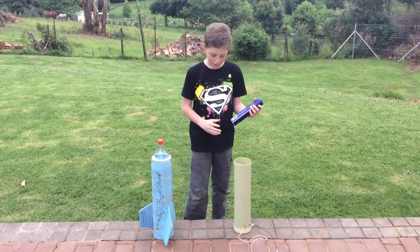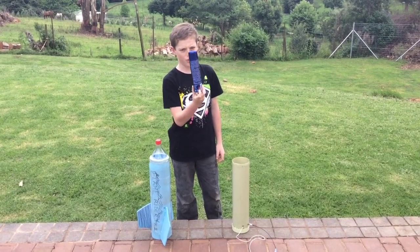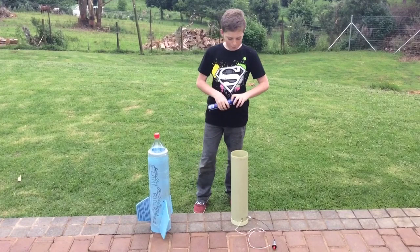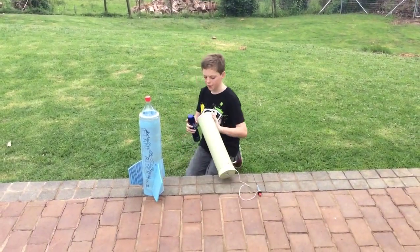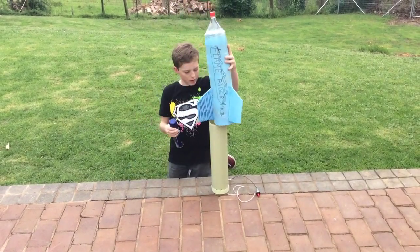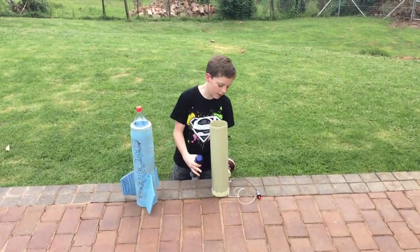If you are thinking of building these rockets — some hairsprays aren't flammable, so make sure it's flammable, or extremely flammable would be even better. Basically what I'm going to do is tilt the rocket kind of like this, spray it in there for about one and a half seconds, put on the rocket, and click the ignition.